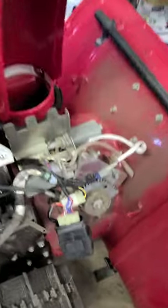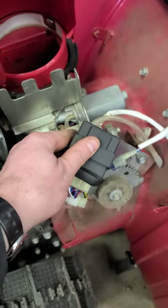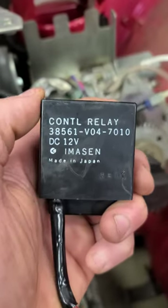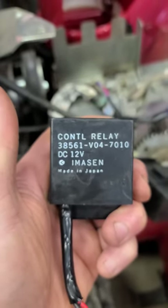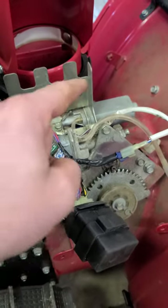If that happens to you, what you need to replace is this relay here, once you've diagnosed that it's not the motor. This is the part number for that relay — this long number right here. It's pretty expensive; it's over $300 here in Canada.